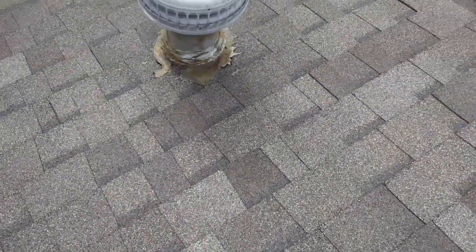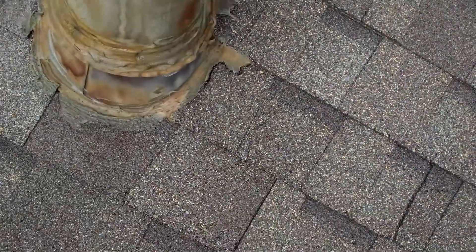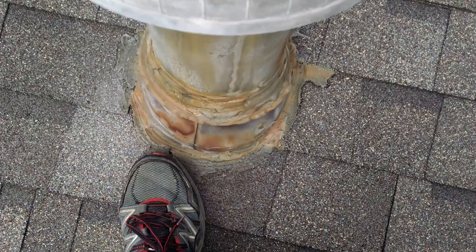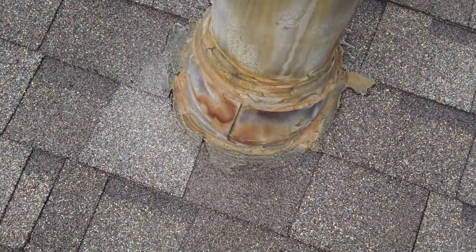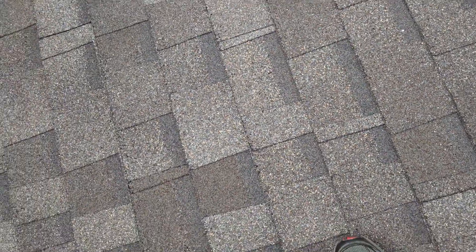Coming on down through here, I want to show you some of this. Right in through here all of this needs to be painted. Also right in here, the sheathing underneath the decking is just tucked around it.